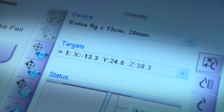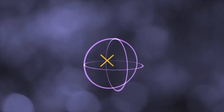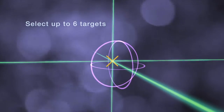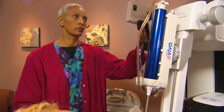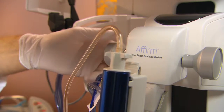Now the system knows precisely where the target is located in three-dimensional space. In fact, it's possible to select up to six distinct targets all in one procedure. Affirm automatically moves the biopsy device to the correct x and y position. The doctor dials in the z-position by hand.